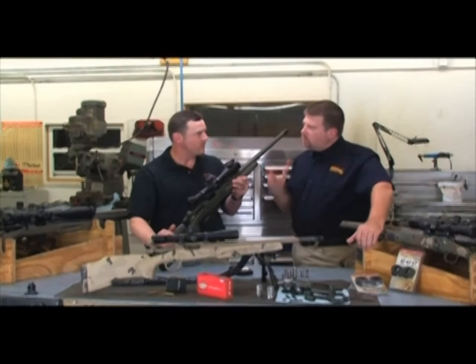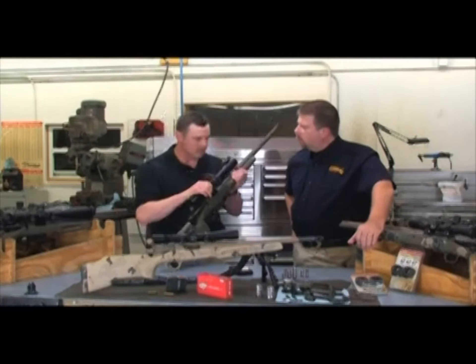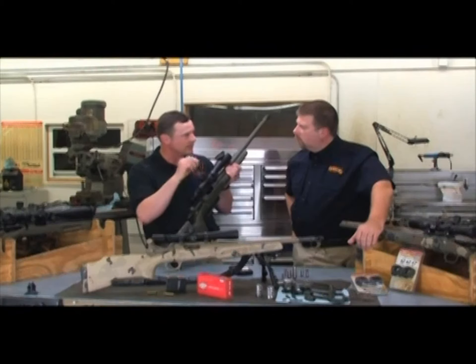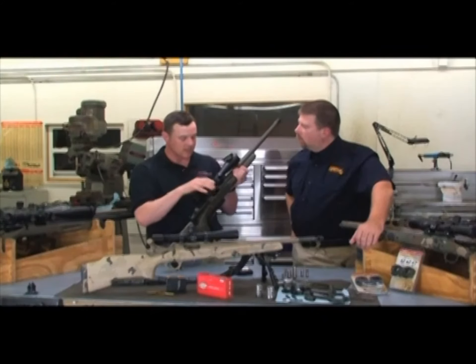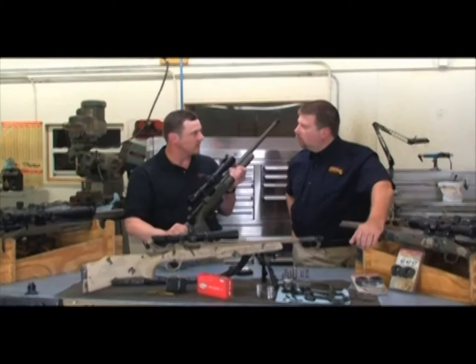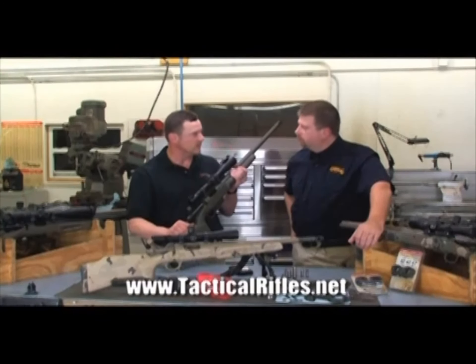For crosshairs, you mentioned you like an open crosshair so you can actually see the target. I've used a lot of different reticles. The TMR reticle that Leupold is building right now — the center of the crosshair is actually missing. It's about the diameter of an actual bullet. What that allows you is to see exactly where you're going to shoot. This rifle is precise enough that at 100 yards I want to see exactly where my bullet's going — the absolute center of the X.